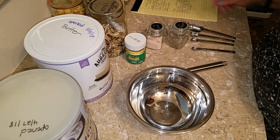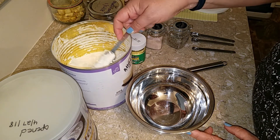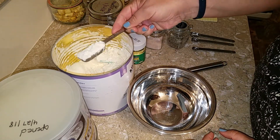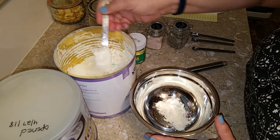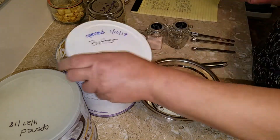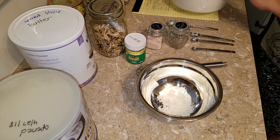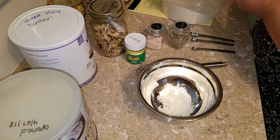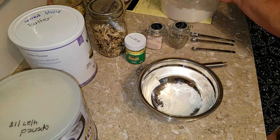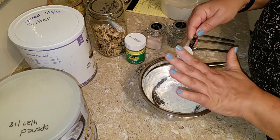We're going to use two tablespoons of butter powder. Then three tablespoons of flour — which I didn't get out, but that's easy. I'm curious how this is going to look, because normally you'd cook the butter and flour together to make a roux first. So we'll see — this may or may not work.